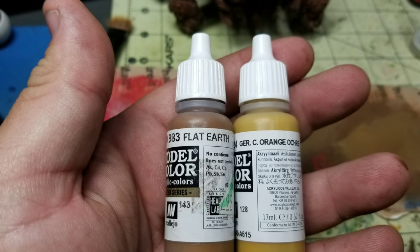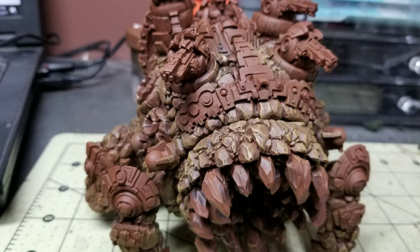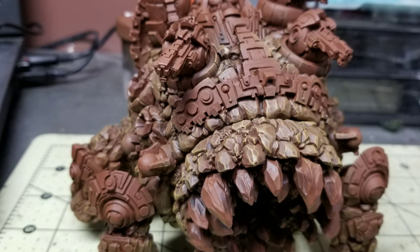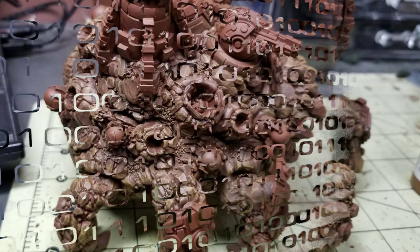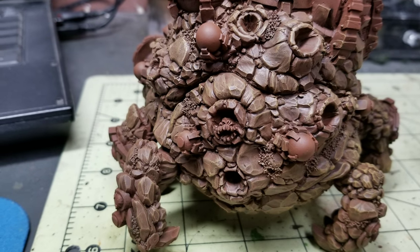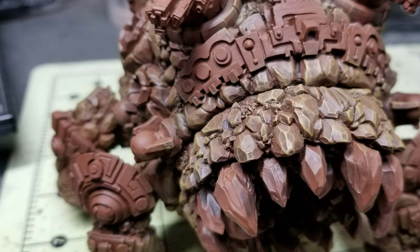The next step is I take a 50-50 mix of Flat Earth and German Camouflage Orange Ochre, with a little bit of water, mix it up, and then I do another somewhat heavy dry brush. You want to get the majority of the paint off your brush, and we're putting it on all the entirety of the rocks, avoiding the globes, the weapons, the armor, and things like that. What we're doing is we're building up our brown color with a yellow mixed in there, and as you can see, the details are starting to stand out a little bit more with this color mixing and buildup.